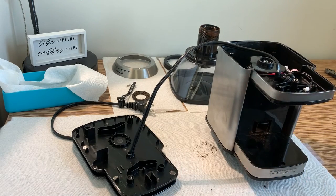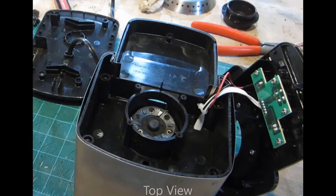So I will put it all back together and see you in just a second. Everything's back in its place now and I decided to make a nice cup of coffee while I'm at it. I hope you enjoyed learning about the insides of a bean grinder.